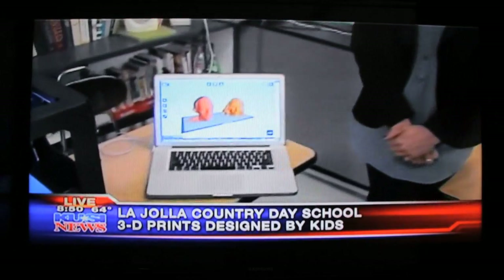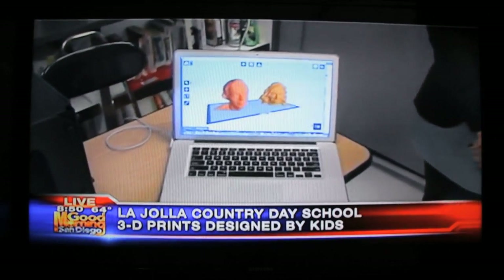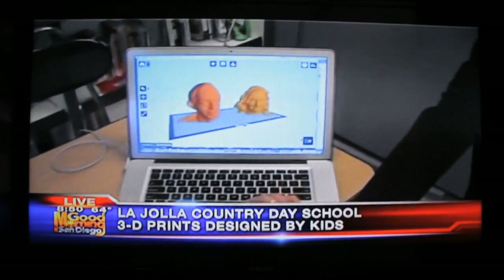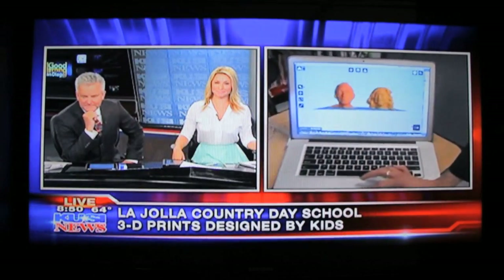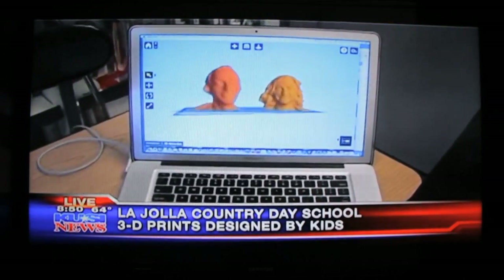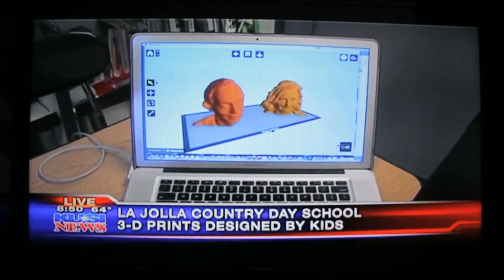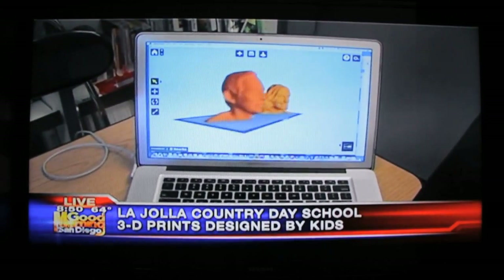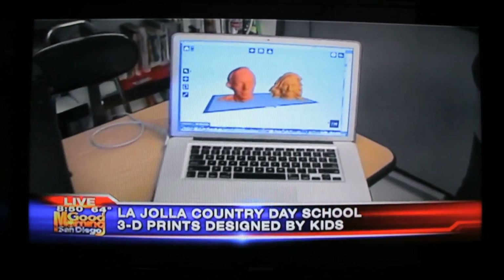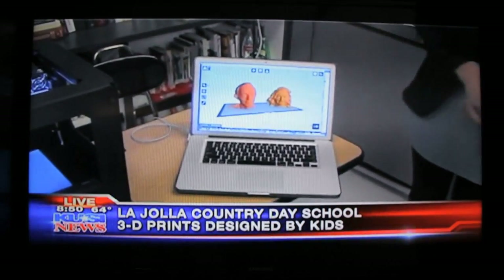Lexa, say hi to Katie again — you remember her. She took 9,000 pictures of your head last week in the studio. Now show us what you did. So what we did is we went in and got a 3D capture with a program called 123D Catch app by taking a lot of photos, and they basically get stitched together. Then we loaded them into our MakerWare for our MakerBot, and then we were able to actually 3D print these.